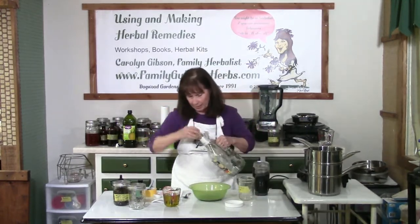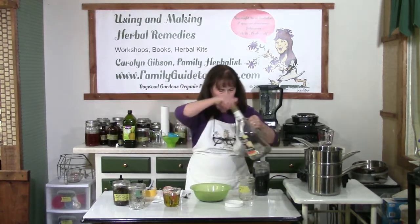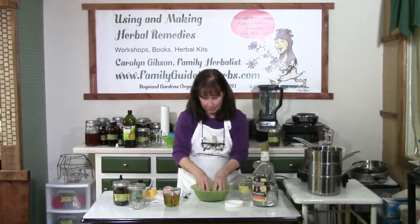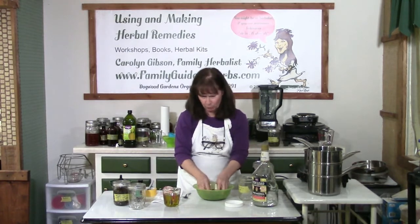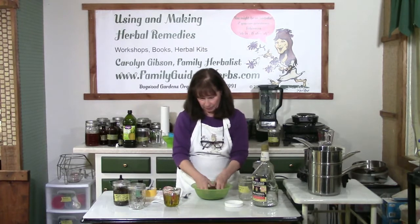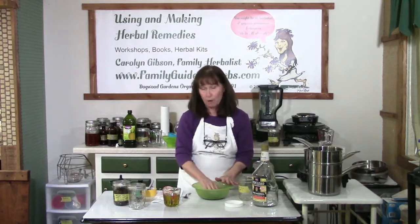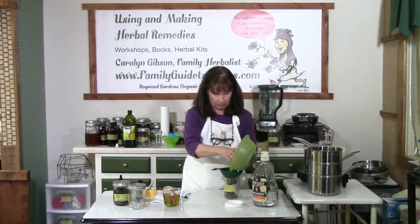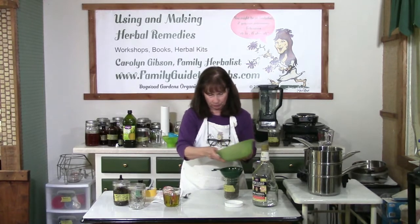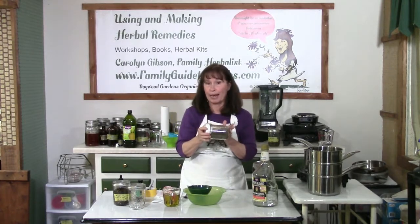Now I have my herbs ground into smaller pieces. I'm going to take my Everclear and add one tablespoon to them, then mix it with my hands until the herbs are moist — not wet or dripping wet, just moist. I may need to add a little more since this herb is pretty fluffy. Since I don't have a tight-fitting lid for this bowl, I'm going to put everything back into the jar, put the lid on, and let it set overnight to help extract the properties of the herb.